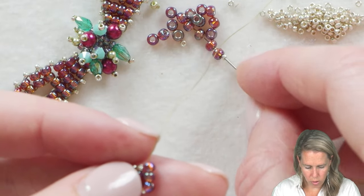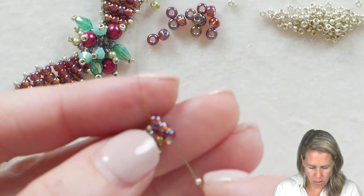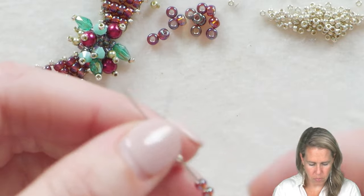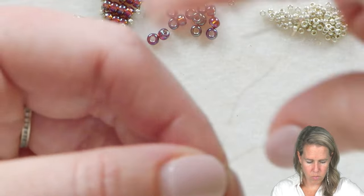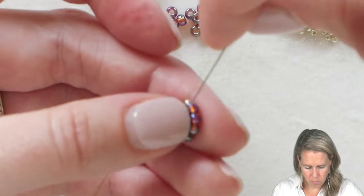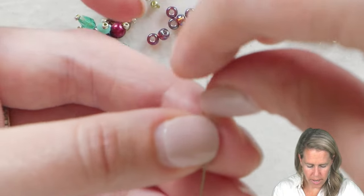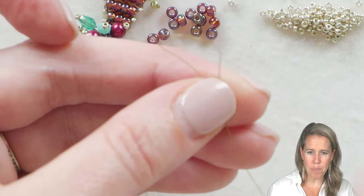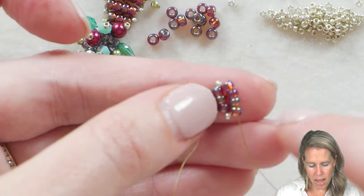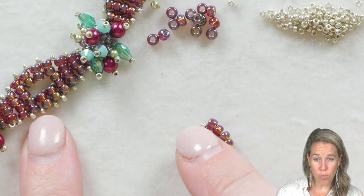Grab another 15 and then one, two, three, and four of your 8/0s, then one more 15. Now is your chance to sew back through those three beads your thread is currently coming out of. Once you sew through those, skip over the 15 and sew through the four 8/0s you just added. You can see I pinch them in my hand while doing that — it makes them sit nicer in the row and the 15s pop out to the side.